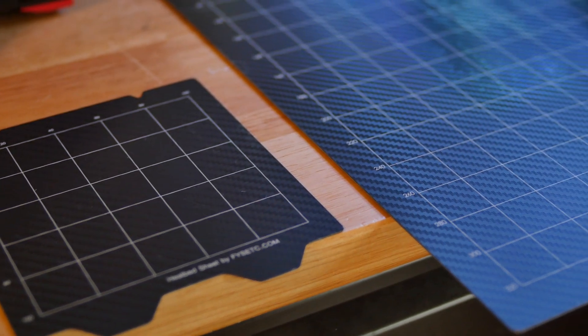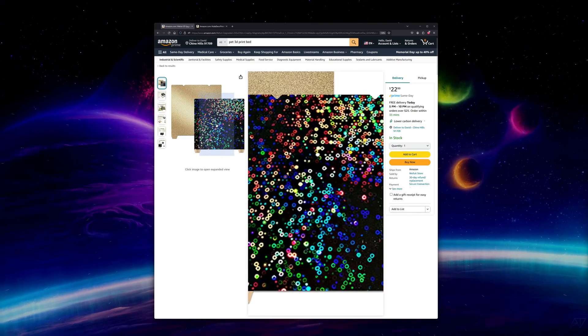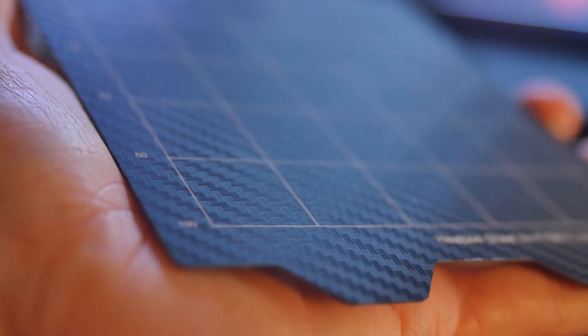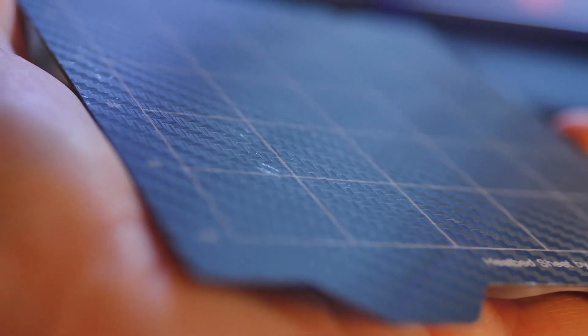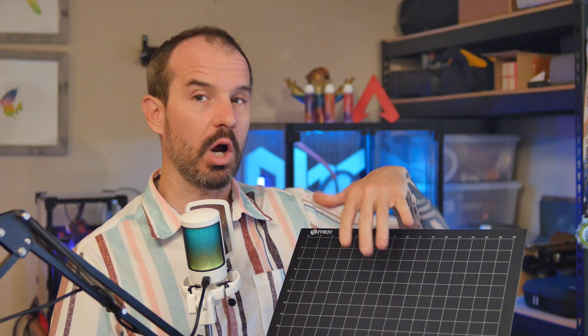Carbon fiber PET and others. There's now a bunch of additional print bed materials to try: PET, PEO, PEY, and probably a bunch of others. I've only tried the carbon fiber PET, as I wanted to get that carbon fiber twill pattern on the bottom surface of some of my carbon fiber prints. This surface seems to work well with PLA and polycarbonate if you're using Magigoo adhesive, and ABS sticks pretty well with no adhesive.